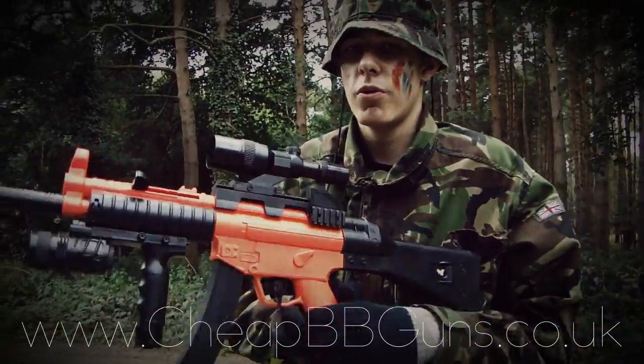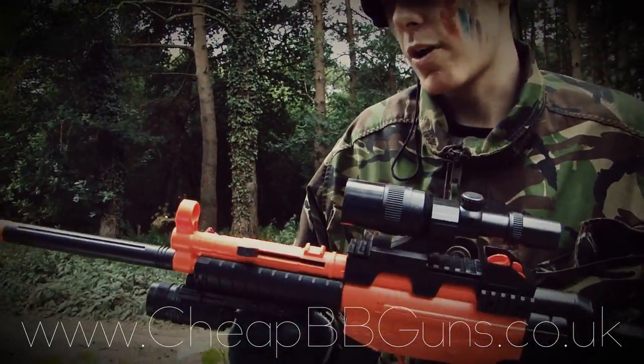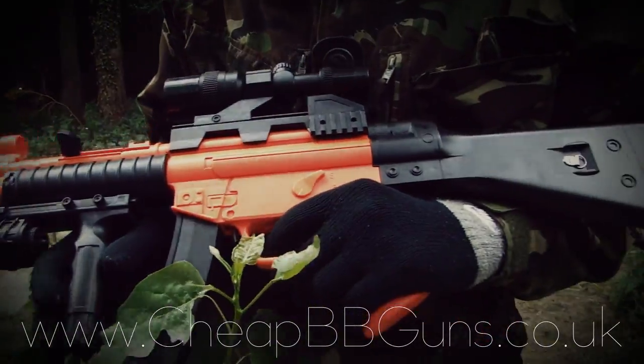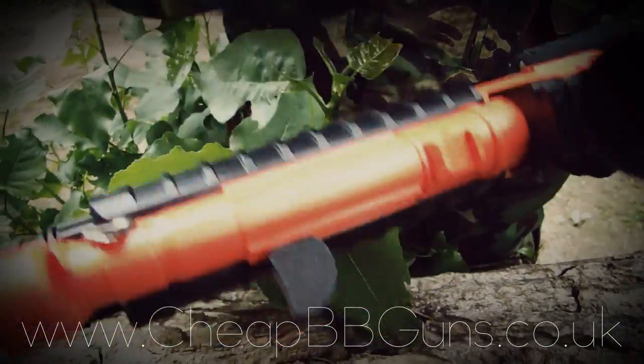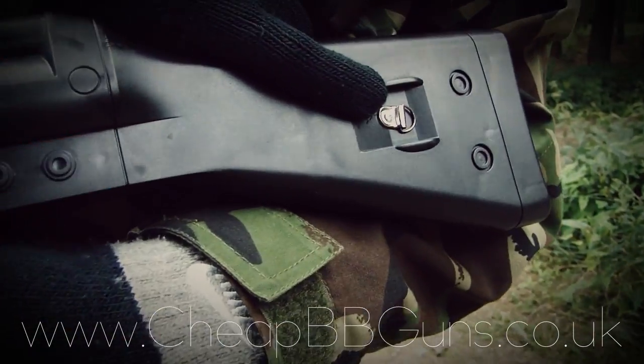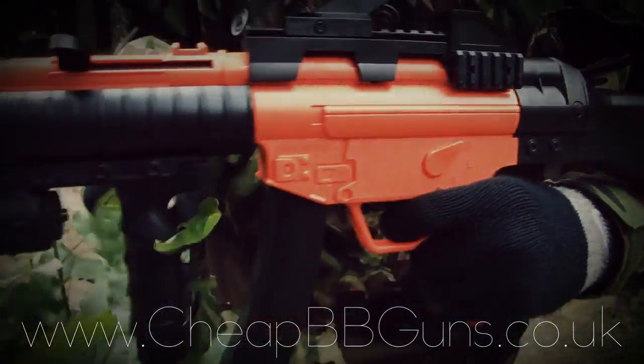Construction with your airsoft gun. The entire weapon is made from a very strong build ABS plastic. The metal parts of your gun are the front and rear sling hooks, followed by the screws which compile your gun.